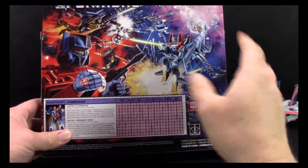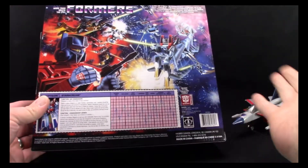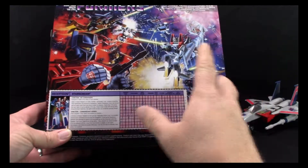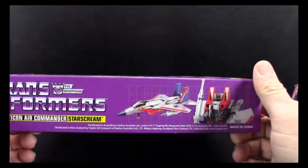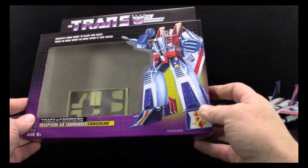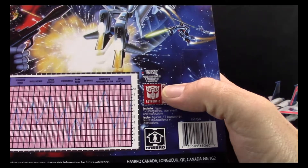With some slight differences — somebody did ask me if you could tell the difference between these packages and the original G1s, especially since you're going to see a lot of these on eBay saying G1 on them. A big dead ringer is if you can see the back of the box — you're going to see multiple languages here, whereas the original G1s had one language: English.